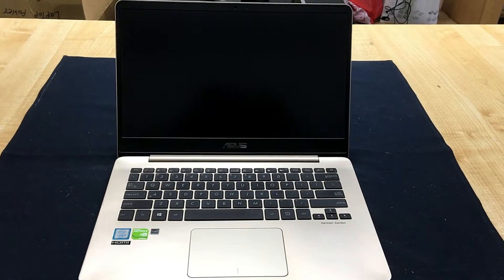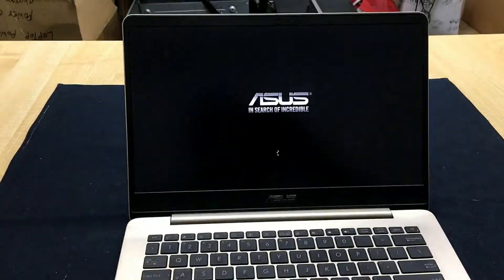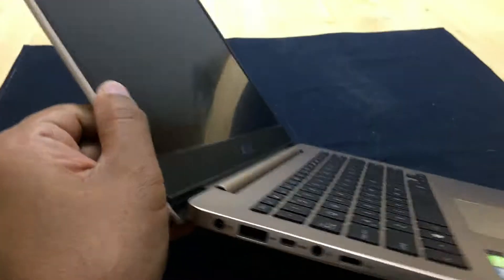Dear friends, today I will repair this laptop. The problem is some USB ports are not working.